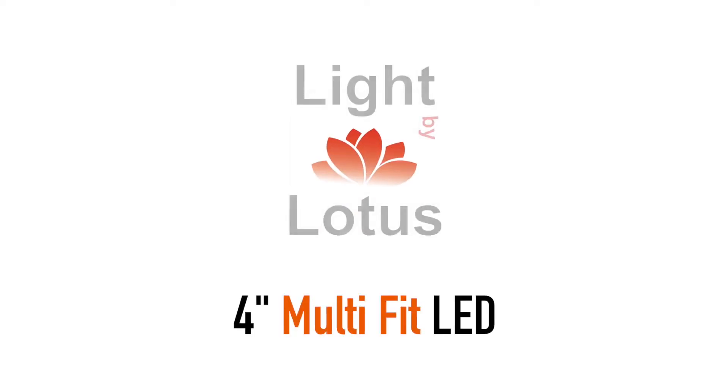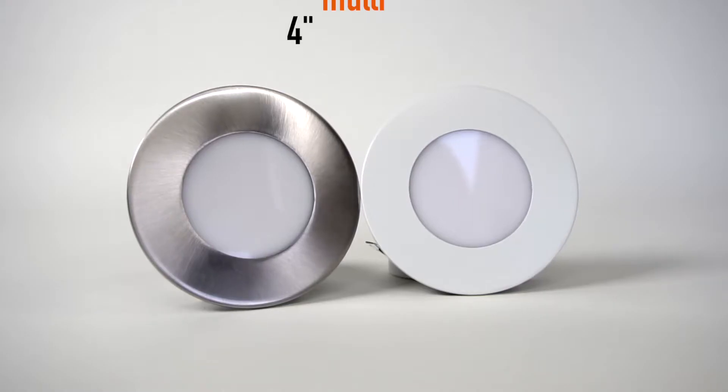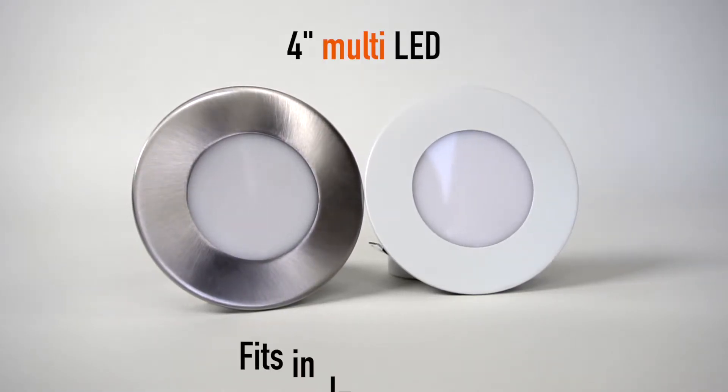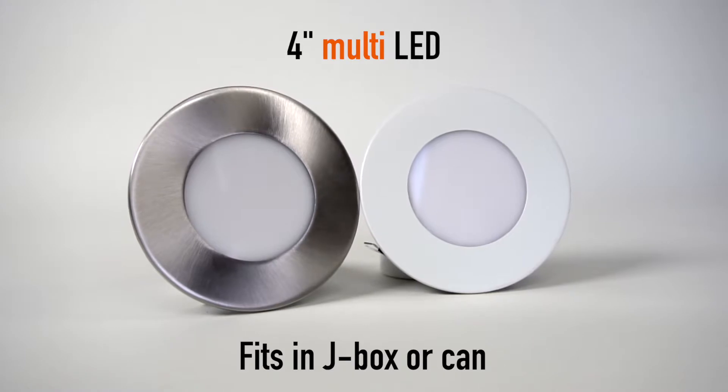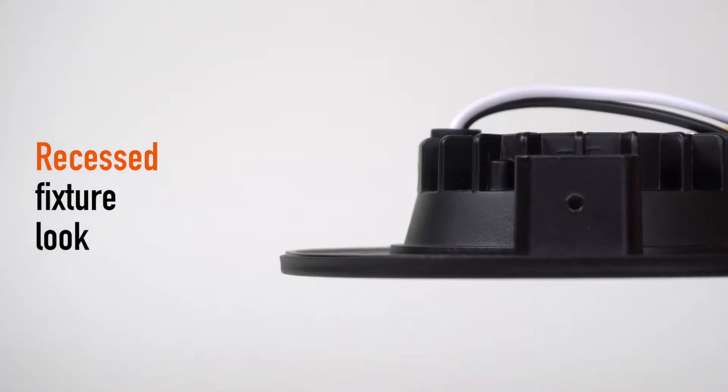Light by Lotus. 4 inch multi-fit LED. Fits in J-Box or can. Recessed fixture look due to very thin trim.